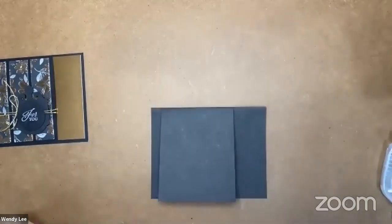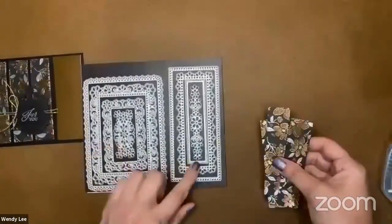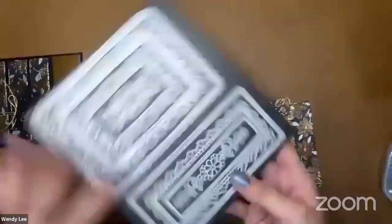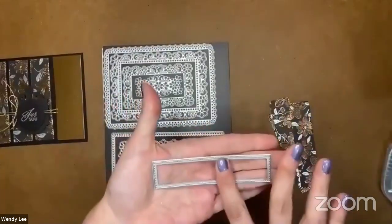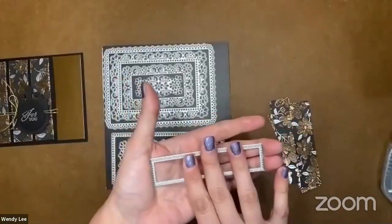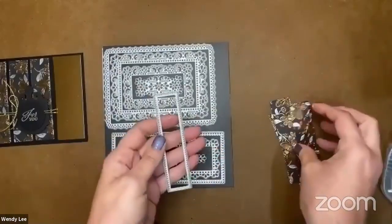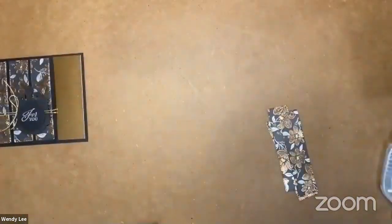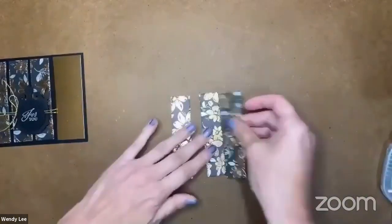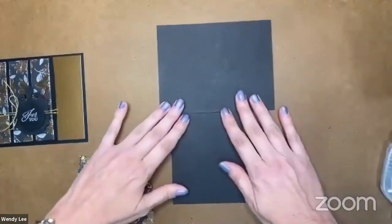Now let's make our outside of our card as fabulous as the inside. I started off with the designer paper and I've already pre-cut this, but I'll show you what I used. I used the ornate layers dies — this stitched rectangle I use quite often. It's longer than the standard rectangles — a skinny long version. I just cut out three of those stitched rectangles out of the designer series paper. And I'm simply going to adhere them to this front flap of this card.